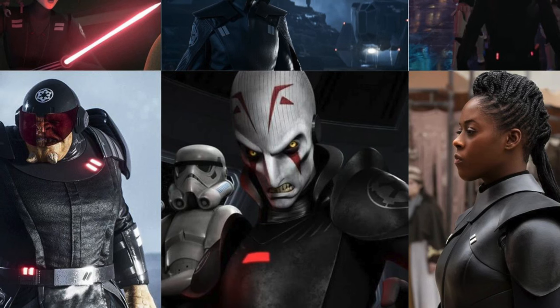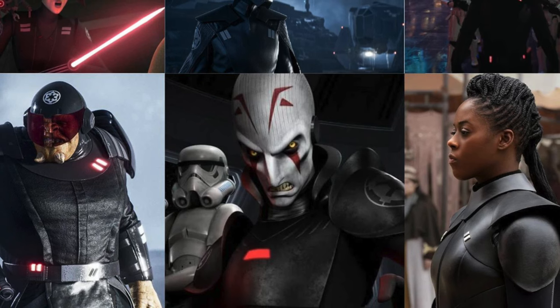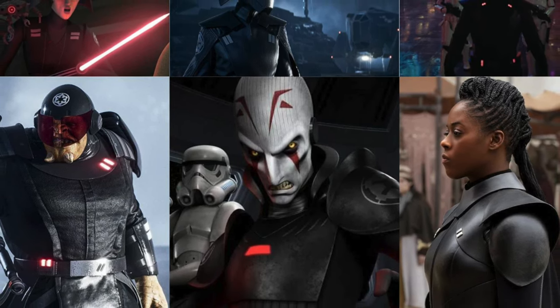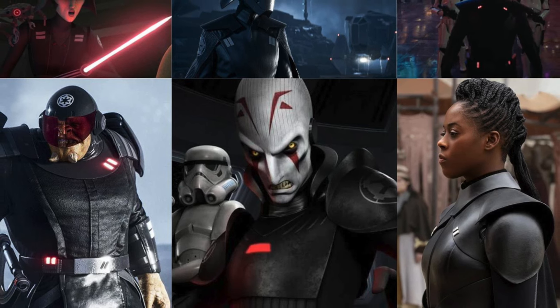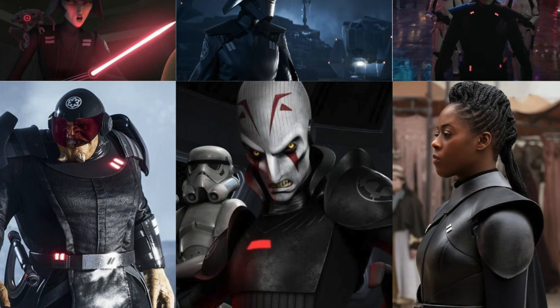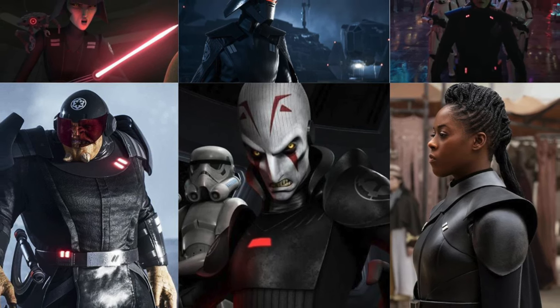If you're anything like me, you probably think the Inquisitors are one of the coolest things to come out of Disney Star Wars so far. We're going to go over all of the LEGO sets the Inquisitors have appeared in, and potential LEGO sets and Inquisitors we can get in the future. So if you are interested in this at all, let's get right into it.